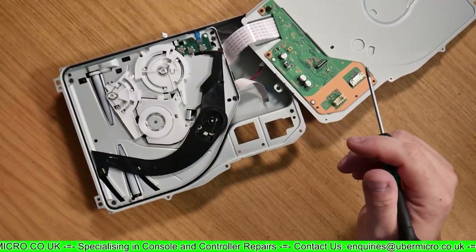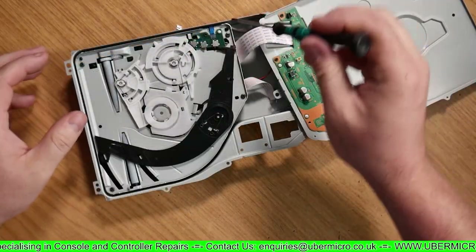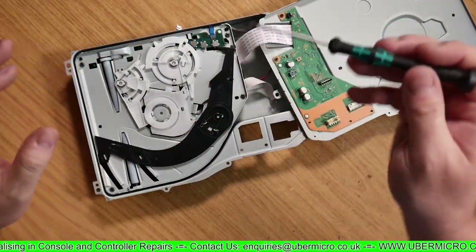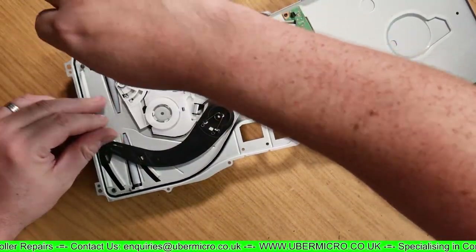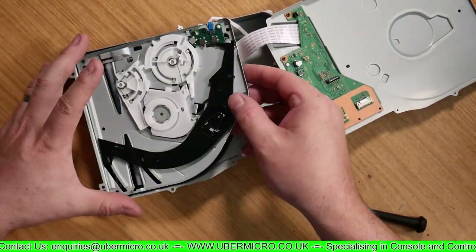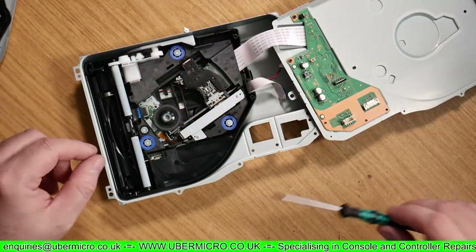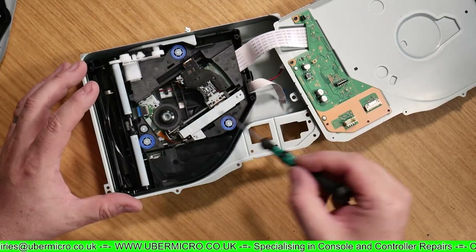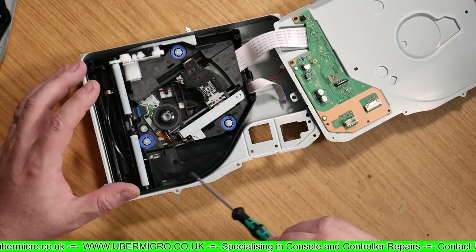Next we need to remove four screws — one, two, three, four — and then this entire top lid should come off. There we go. Here is the laser sled, and then we've got the data cable running there.